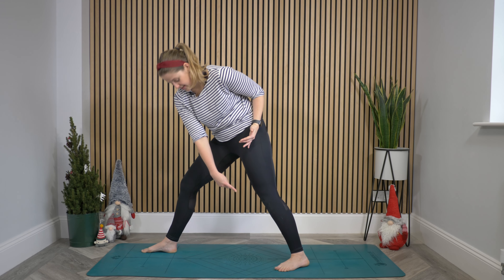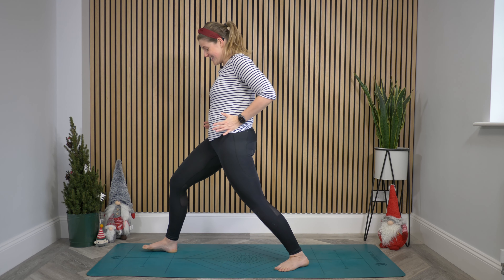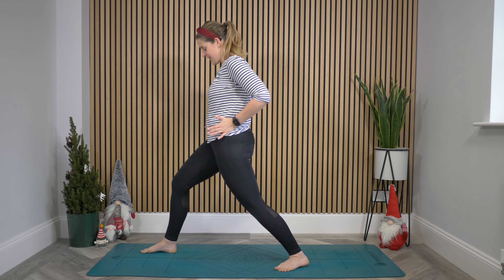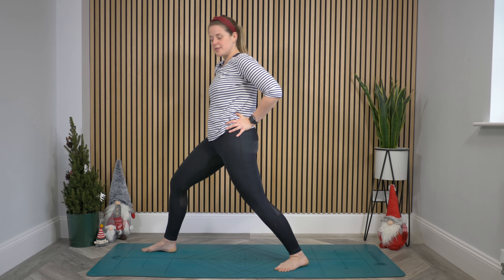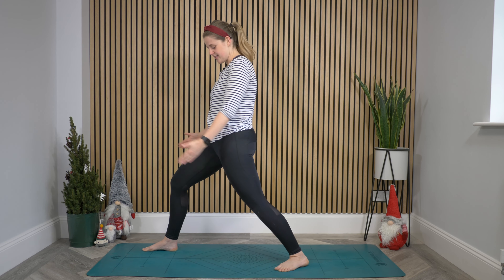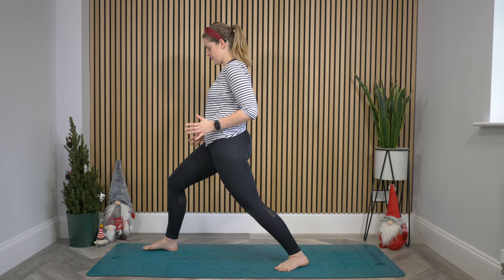Traditionally, the right heel matches up to the back left heel. But that's for people who — Ashtanga yoga very traditionally talked to young boys whose hips were tiny. And so if, like me, you need a bit more space for your hips, take a bit more space. Right foot out to the side — give yourself that space for your hips, and then face those hips forward.